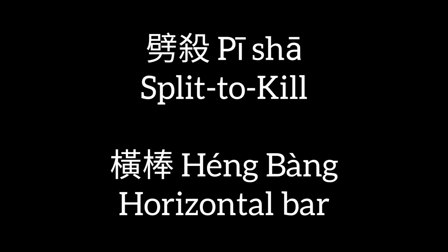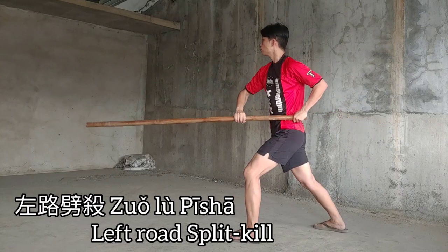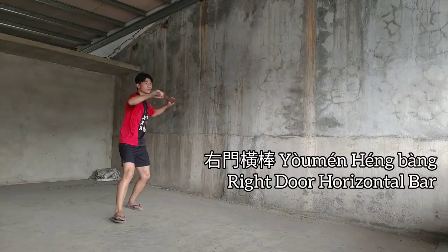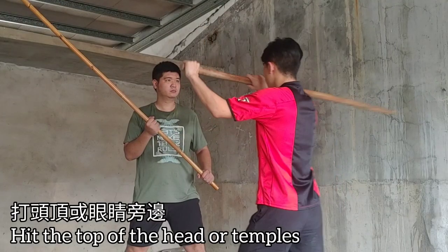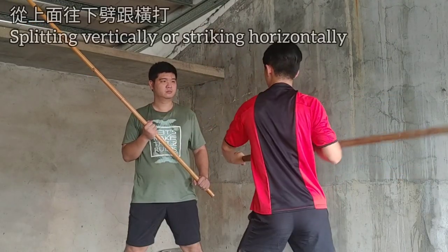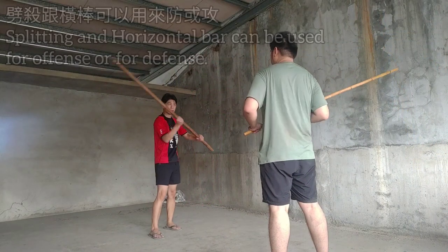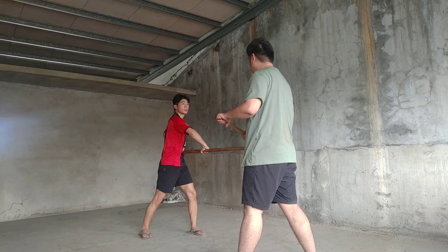皮沙很棒 — split kill and horizontal bar. These are some of the most common striking techniques in 五狼棍. You attack vertically downwards or horizontally to the side of the head. This is hard for the eyes to track in terms of trajectory and timing, and it's easier to land these shots, which also have a high chance of knocking out your opponent. Note that these are both defensive and offensive movements and meant to be comboed.